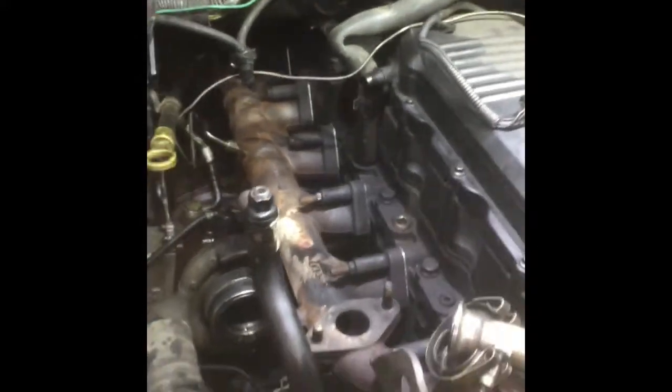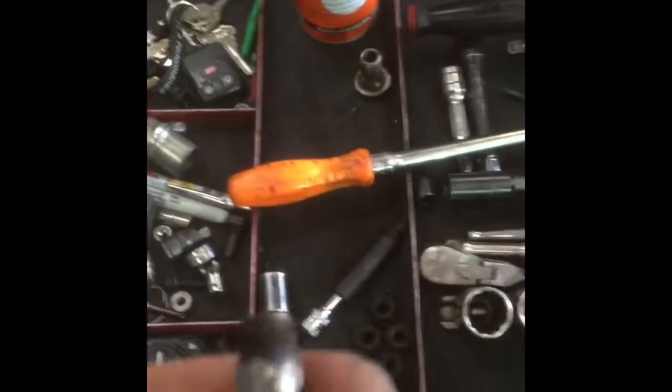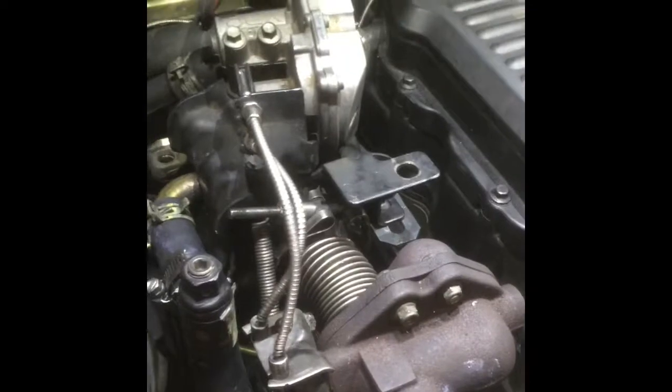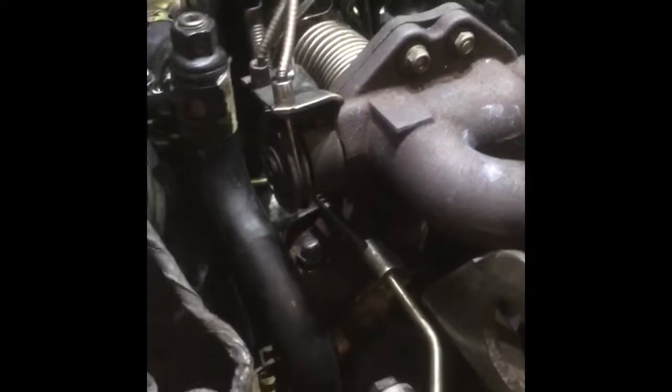We had a broken stud on the EGR — went ahead and used the best penetrant we got around here to work it out. Finally got her all put back together again, fixed the broken stud, got a new stud in there.